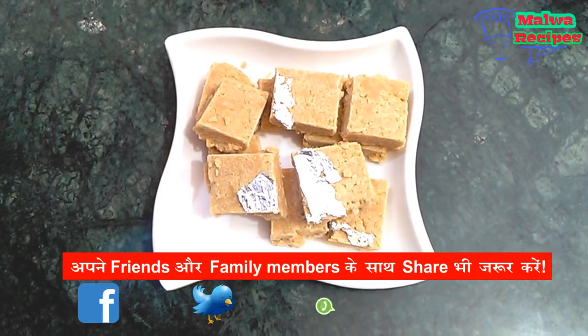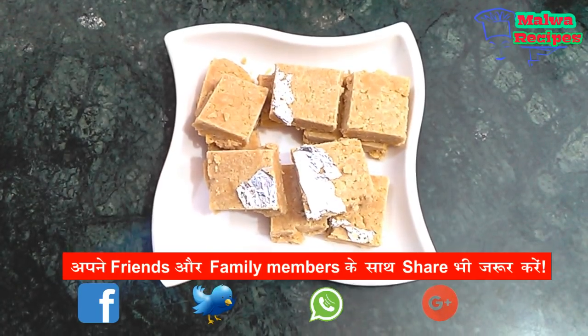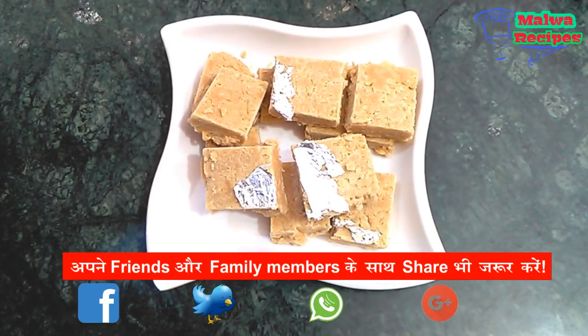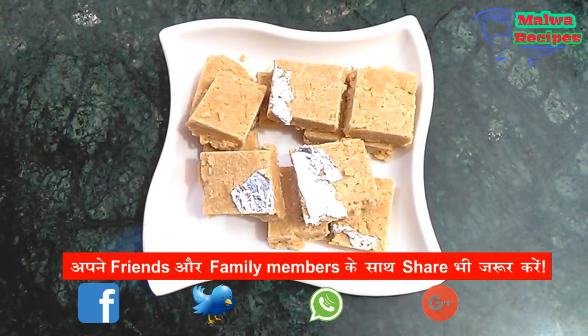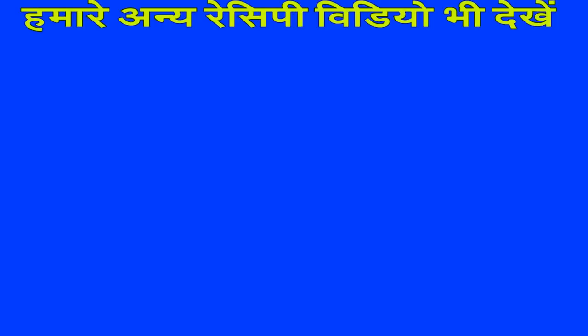Don't forget to like and share. If you haven't subscribed to our Malwa Recipes channel, please do so. If you want to see new recipes, please check it out. Happy cooking!